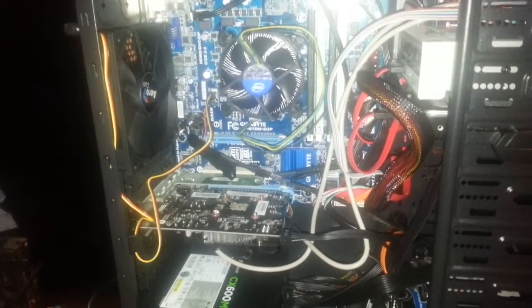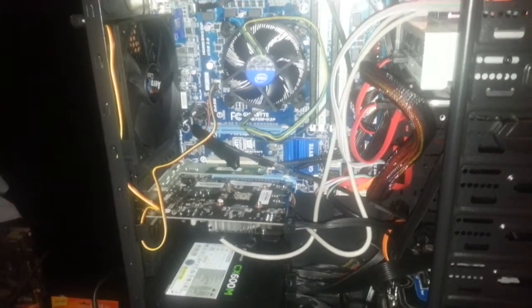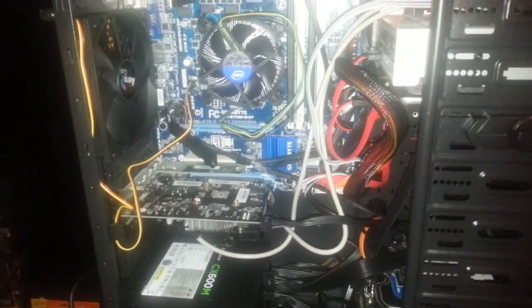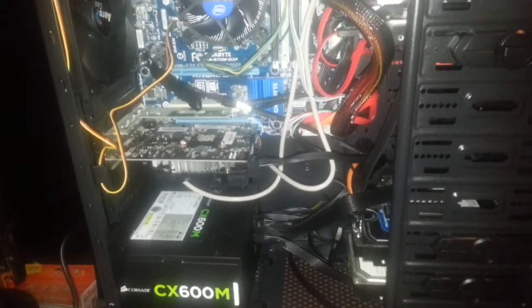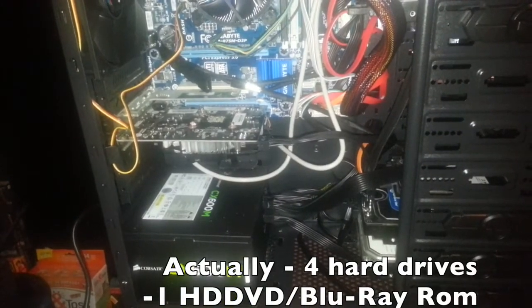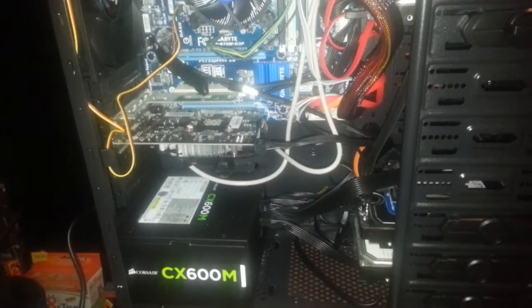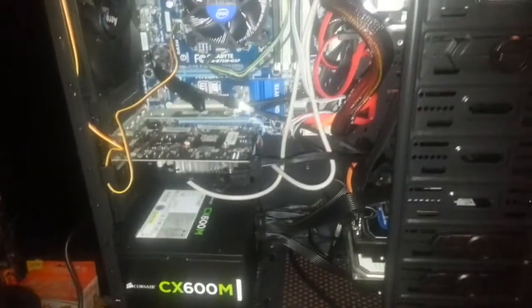This is my first try at a new build — an i3 system. Yes, I suck at cable management, but it's still a spaghetti factory, though not as bad as it could have been.